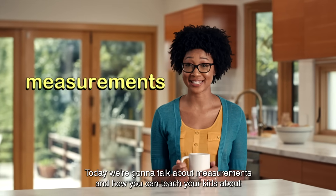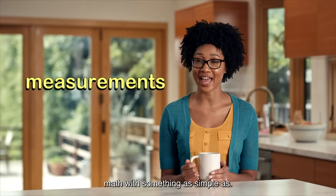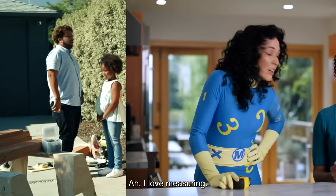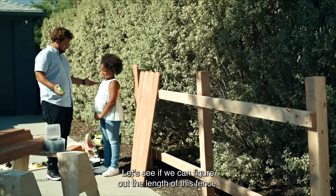Today we're going to talk about measurements and how you can teach your kids about math with something as simple as a tape measurer. I love measuring. Let's see if we can figure out the length of this fence.